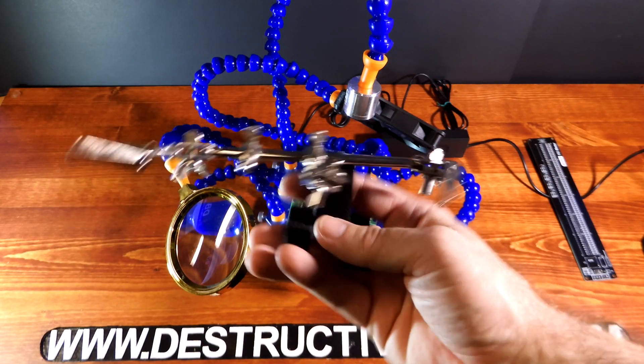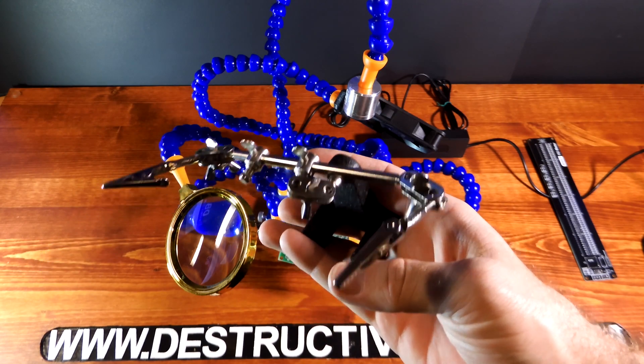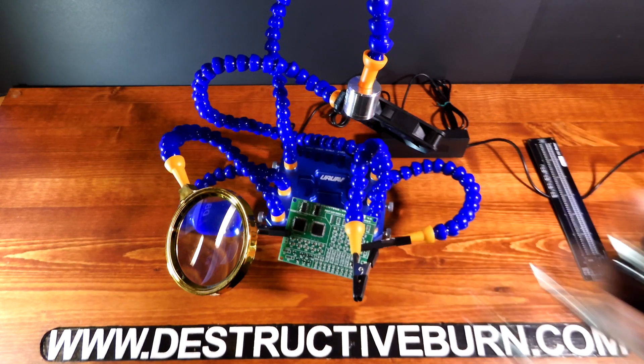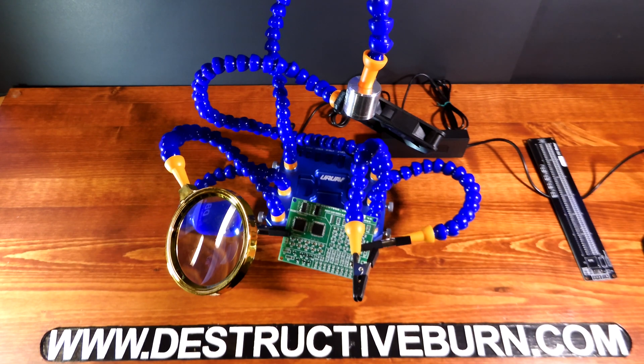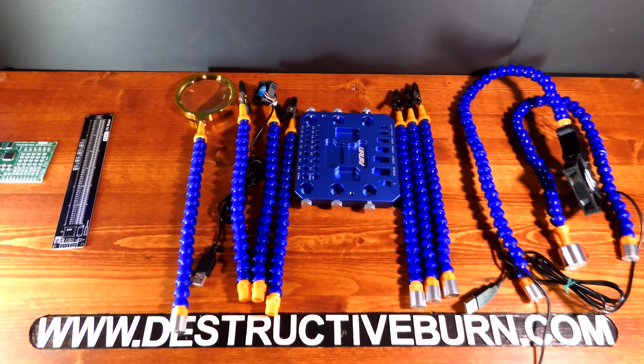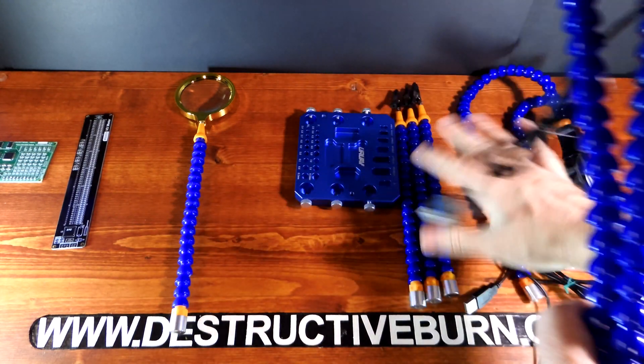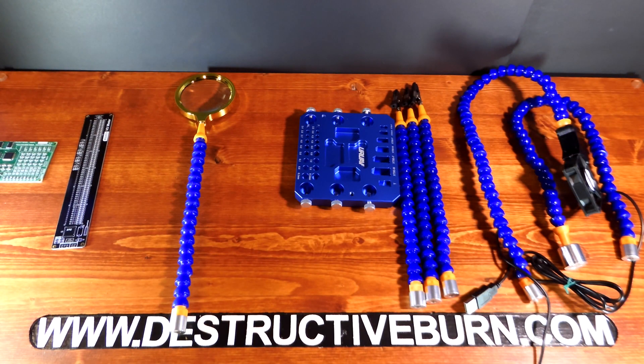I can definitely say this is far, far better than the crappy helping hands I've had for a lot of years, so if you do have those, this is definitely a big upgrade. Since I'm not going to be using these three original arms, I'll show you demos with the other add-ons.